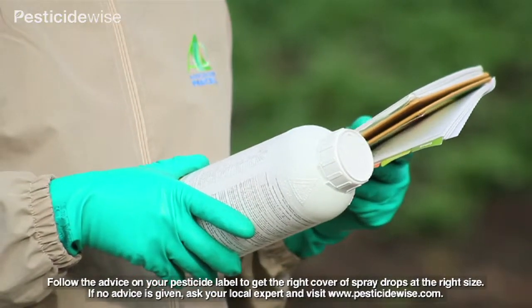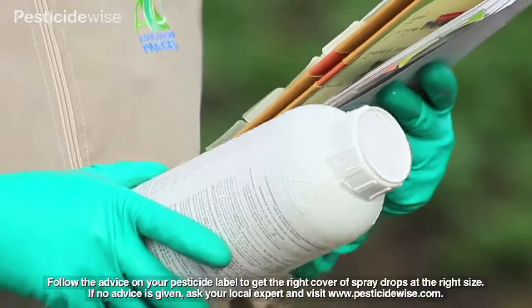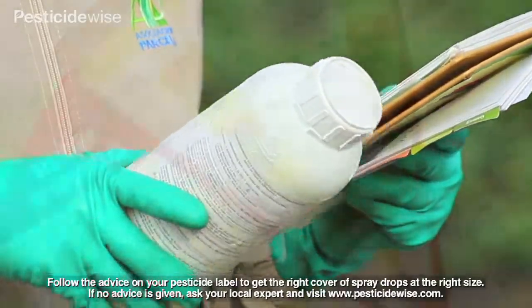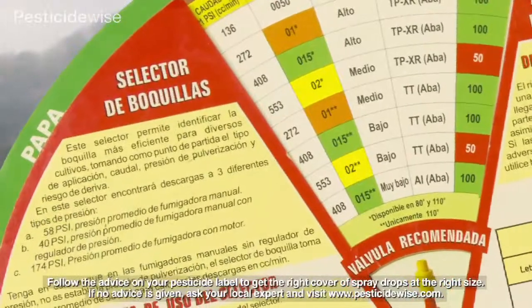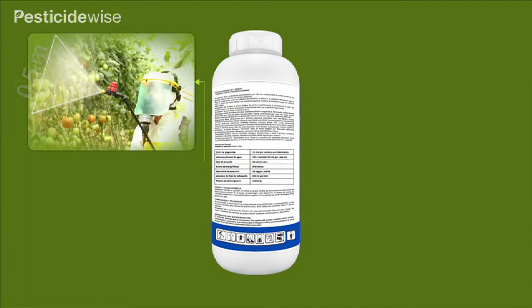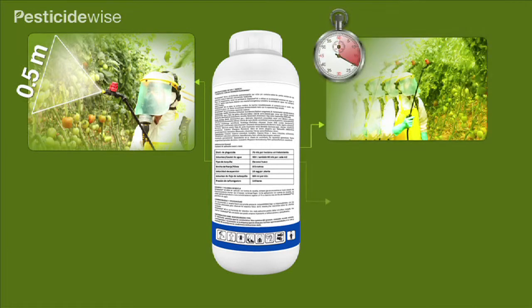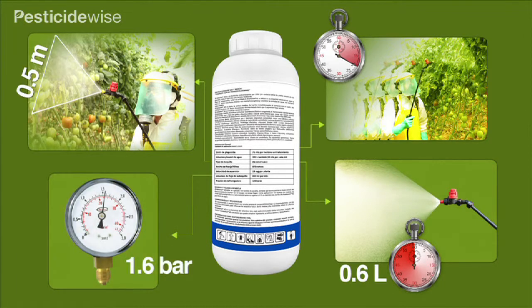From the pesticide label, you will also know the amount of pesticide to be applied, the water volume rate to use, and the type of nozzle advised. You will have used some of this information to find out the nozzle size you need, and will also know your row or swath width, or the width of the canopy that you will be spraying, your comfortable spraying speed, your nozzle flow rate, and the knapsack sprayer pressure or pumping rate.